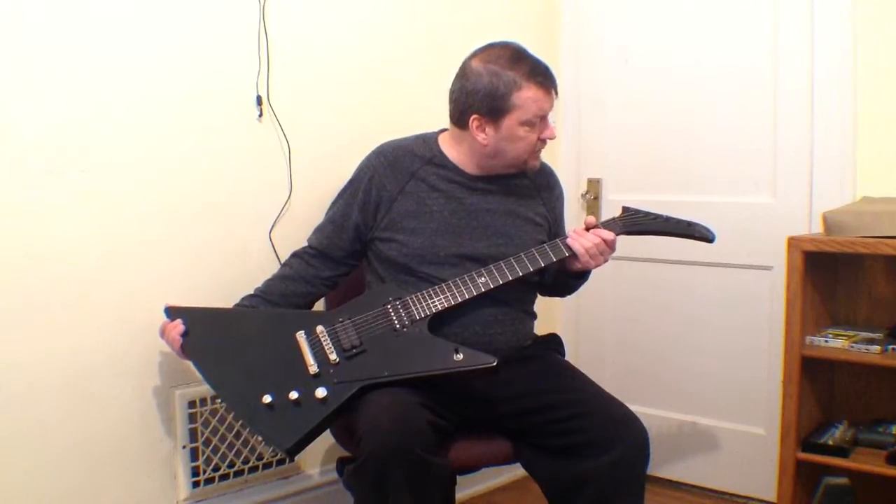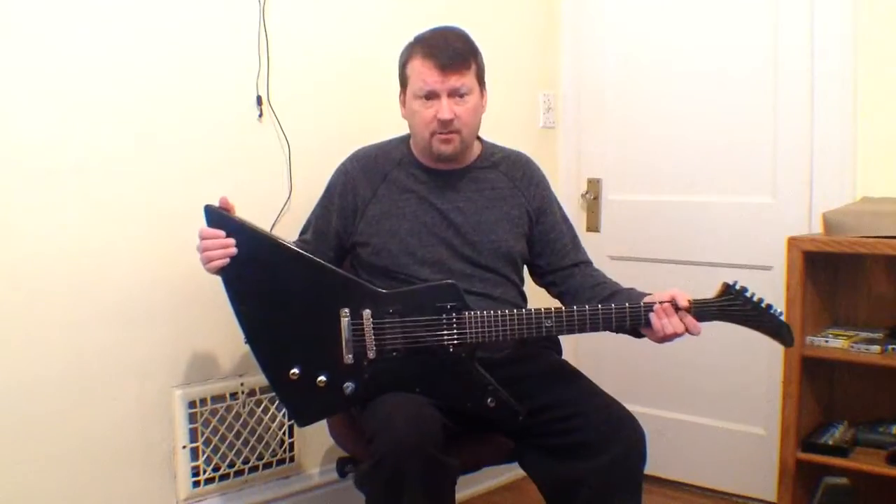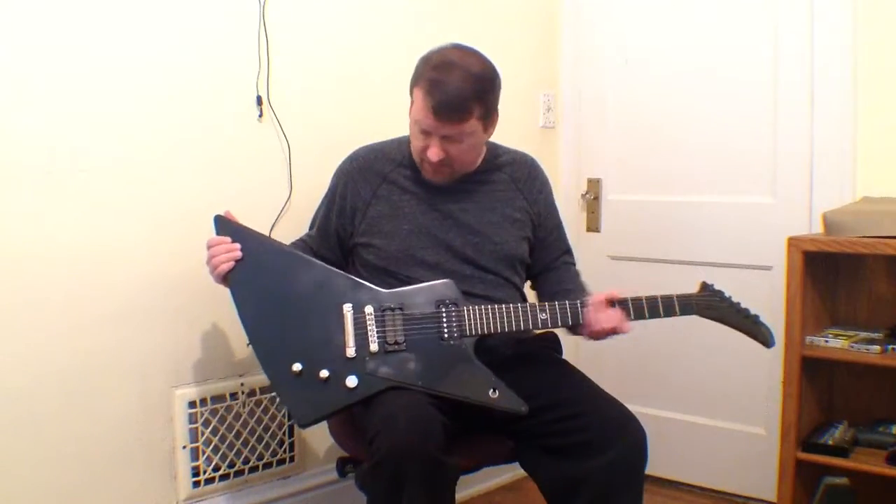Really neat guitar, all blacked out. It had black hardware coming out of the shop, but I ended up getting chrome.